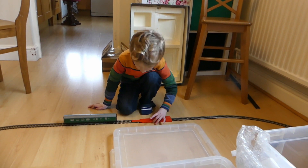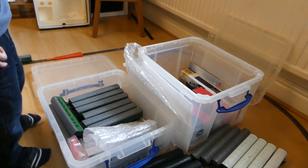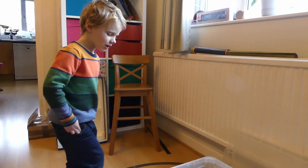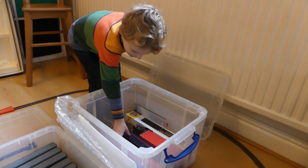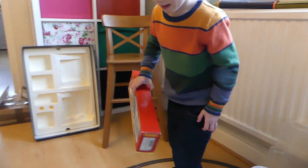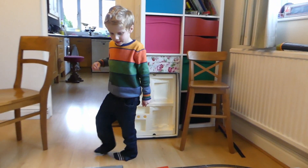Nice. How many of these have we got? Six. Great. And what loco are we going to use to pull them? I can't find it, but here it might be. Yeah, that is Blackmore Vale. We're going to use this one to pull it.